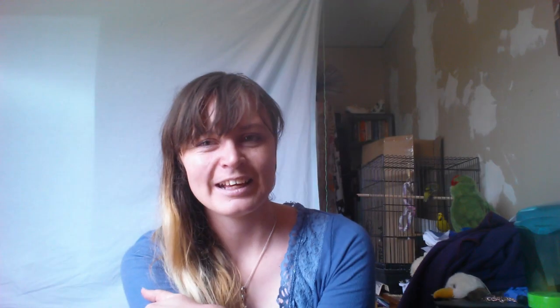These birds here are not Spangles — they're olive grey-greens, just putting that out there, and you can see the full pigment on their wings, so it's a good example of a non-Spangle. Thanks for listening everybody, and I hope this helps out with your planning of what you want to do with your birds and how you want to breed your Spangles. That's also just a little bit of information regarding the Spangle gene. All righty, see ya, bye.